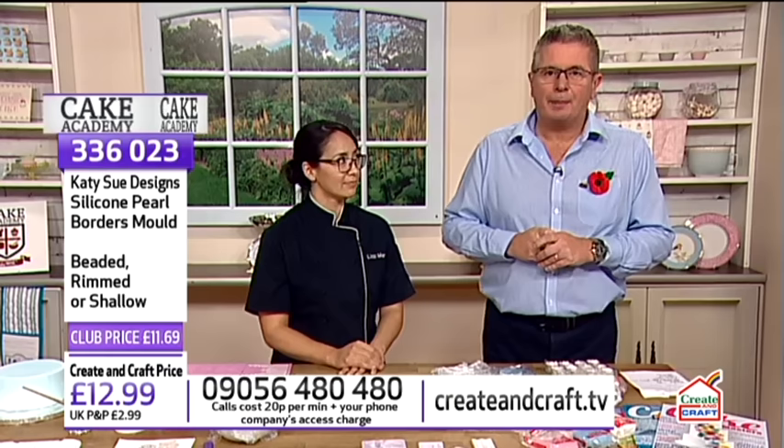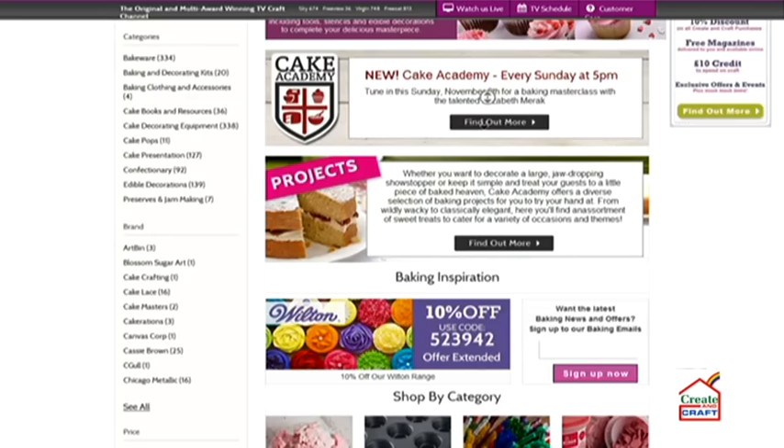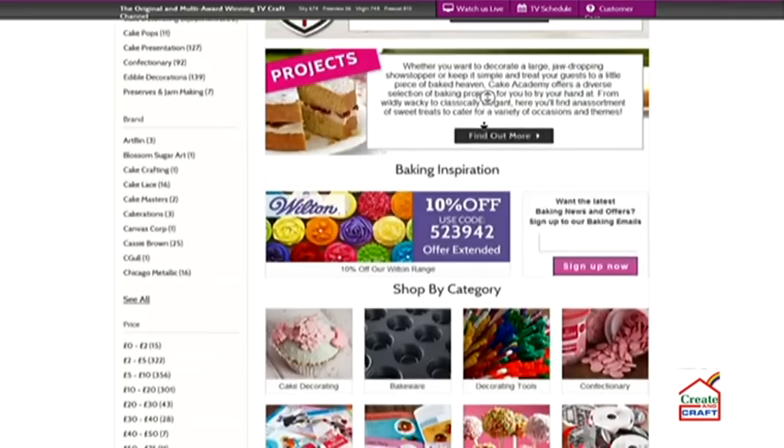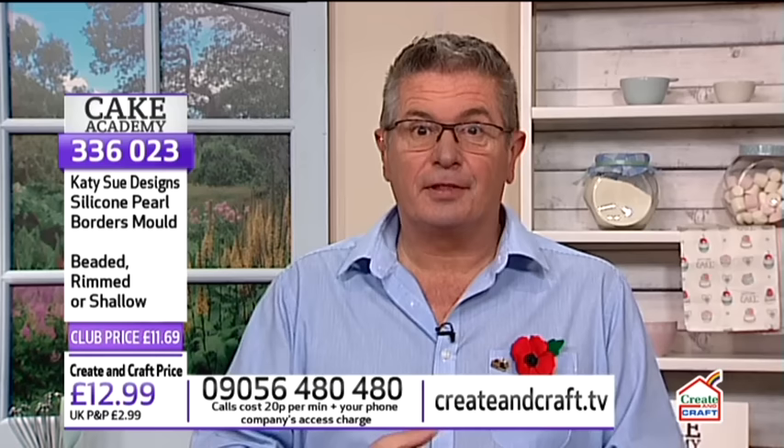Hopefully you've got us on your TV or tablet or mobile. If you have a look at the website, there's a Cake Academy section totally dedicated to cake decorating and cake making. Also, we are the only place in the United Kingdom that stocks every single Wilton product. If you've been trying to get hold of something from Wilton and a retailer didn't have exactly what you wanted, every single product that Wilton produces is in our inventory on our website. There's a special Wilton section as well.